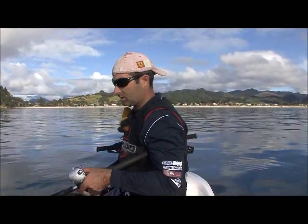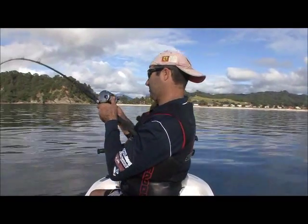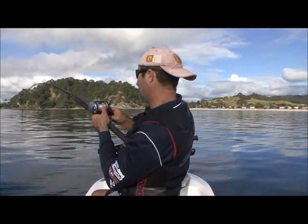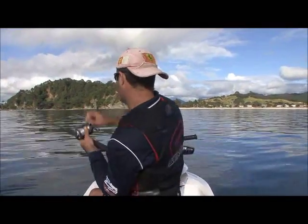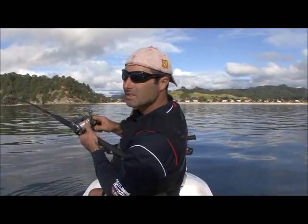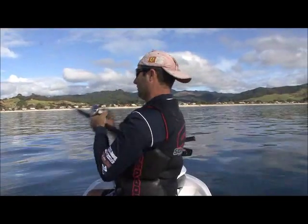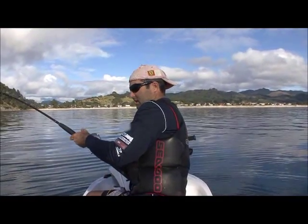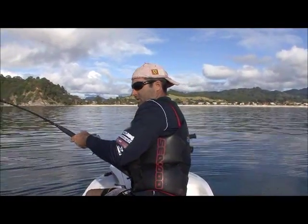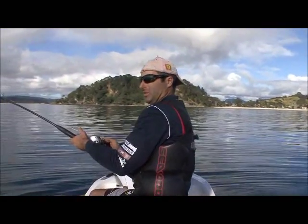Here we go — he's picked it up again and now we're away. I'm fishing 15 kilo gear and he's heading straight in for the reef. There's been some nice kingies swimming around the ski. Not sure how big this one is just yet, but I'll get a feel for it in a minute — it feels reasonable.